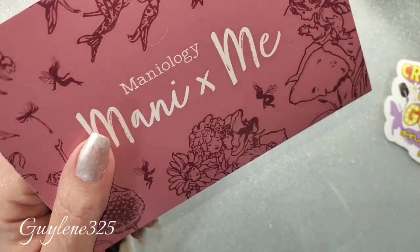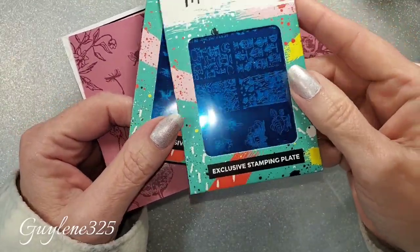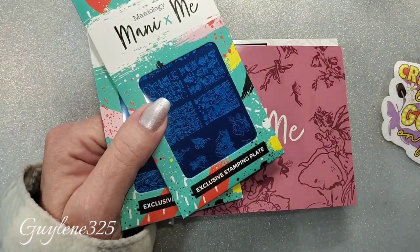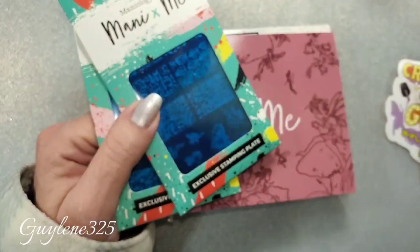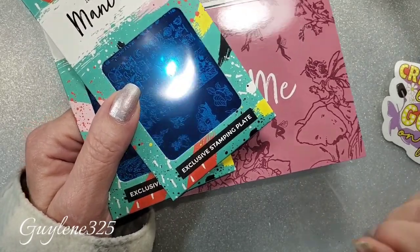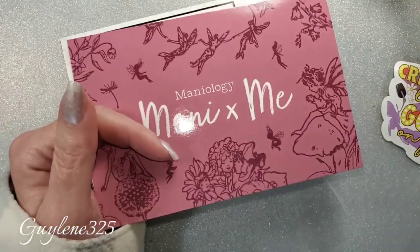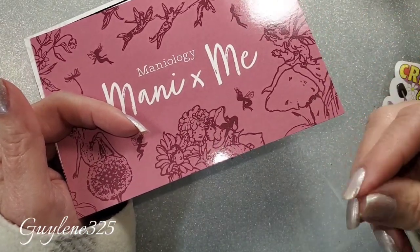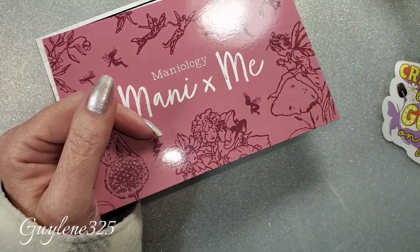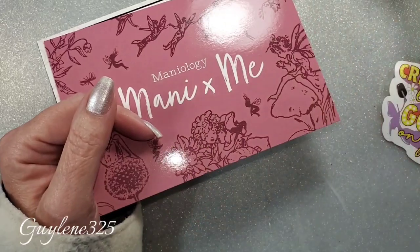You can also get the Express kit — Maniology doesn't send polishes everywhere, it's ridiculously expensive in some countries. With the Express kit you get two plates and whatever the extra is. This month it's the stamping holder storage book. So every month there's something different as an extra bonus. That's another good way to get stamping plates — just get the Express kit without the polishes. The polishes and the extra are always for sale about a month or so later.